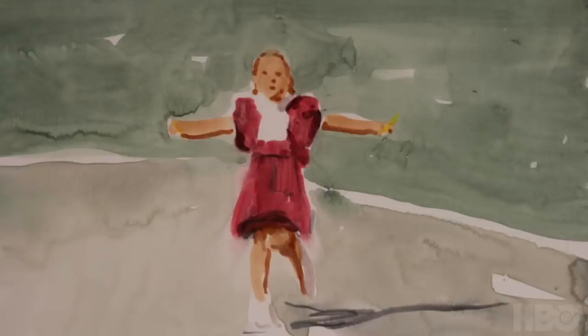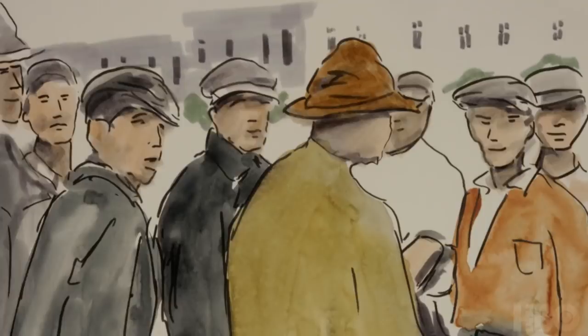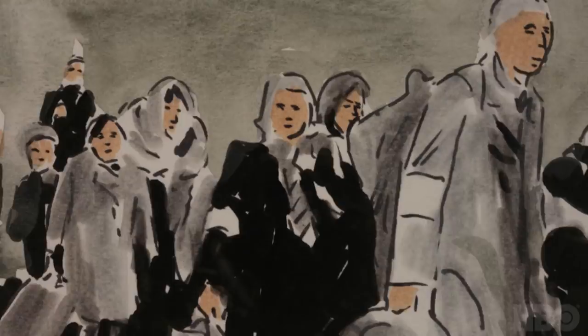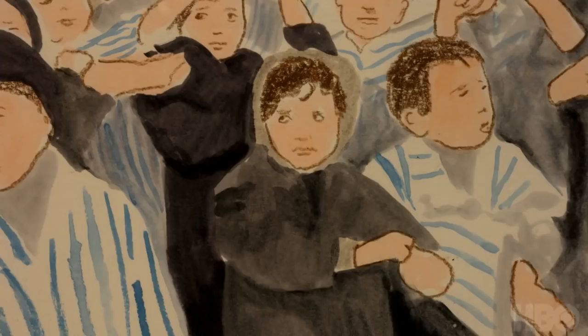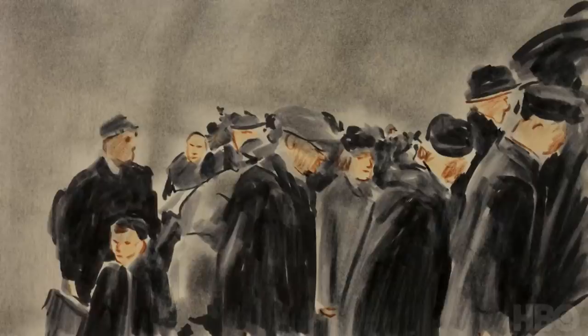It starts in full color, and then each shot progressively, we drop some of the colors. So it gets down to really just the flesh tone and grays. As the rest of the color in the world disappears, the skin tone of the people becomes more poignant. You really feel like they're people, individuals that are lost, adrift in this nightmare.